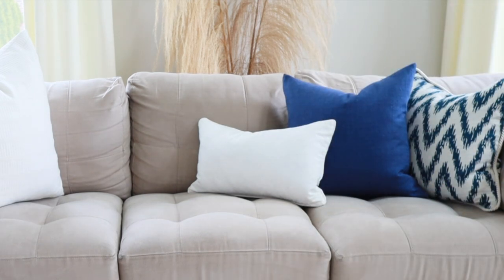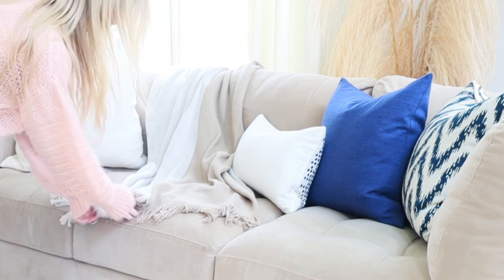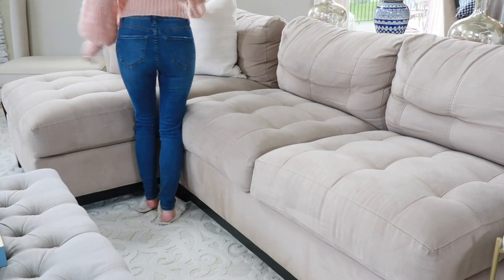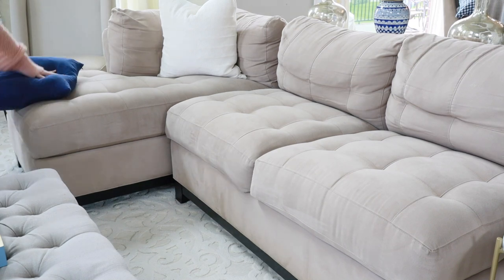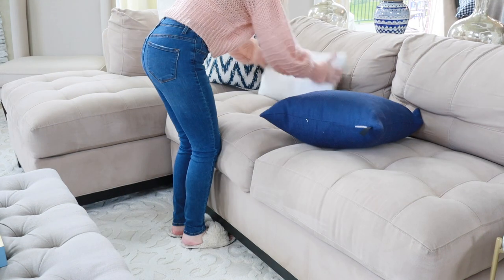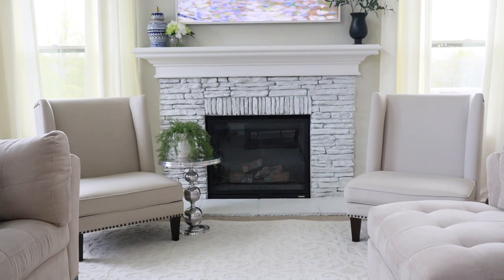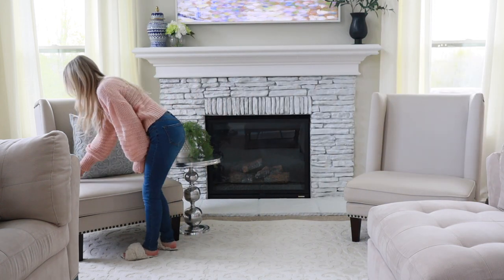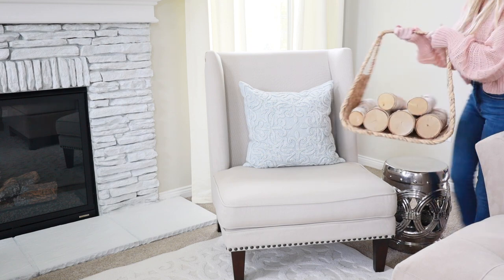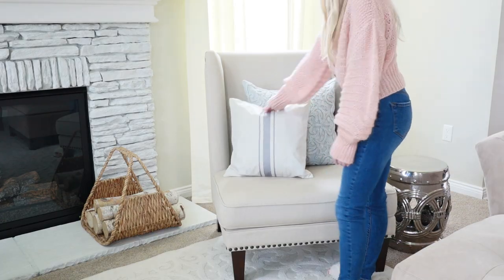There are so many ways you can transform your space without spending a dime or spending very minimal money. Maybe you have a worn couch that needs to be replaced but you don't have the funds right now — go buy a slipcover. There are so many beautiful slipcovers that can make your couch look new again. Or buy some new pillows in a different style you haven't tried before — ones with different textures. Mix those patterns; it's a great way to add interest to the room.